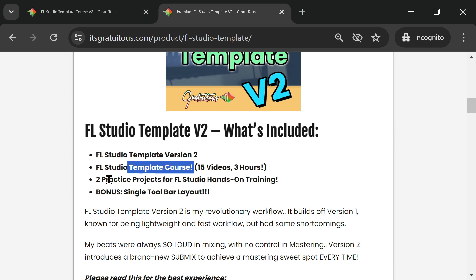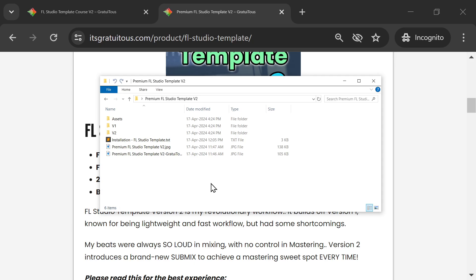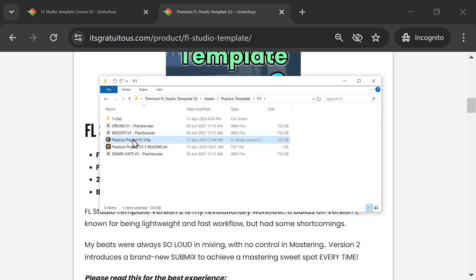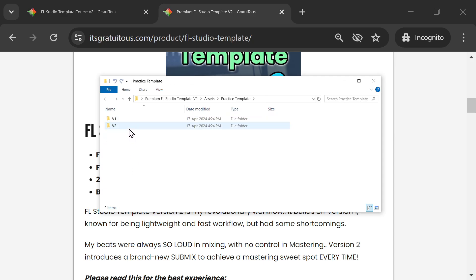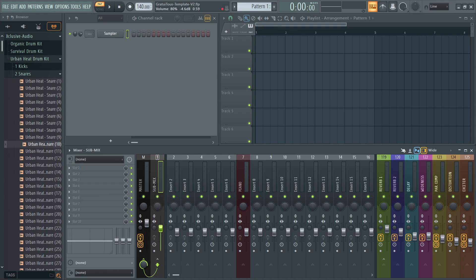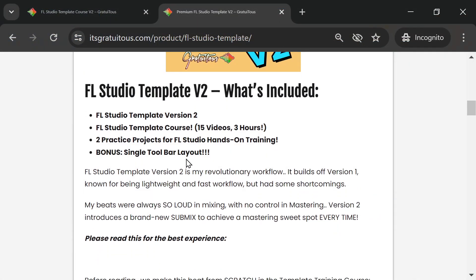You get the template, the course, and some practice projects. Under Assets > Practice Template, you'll find Version 1 revamped using the new Version 2 layout with the old assets, and a new Version 2 practice project that teaches you about the submix and tricks to make things really stand out.